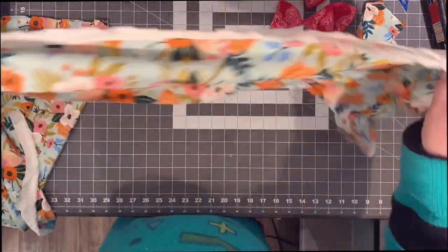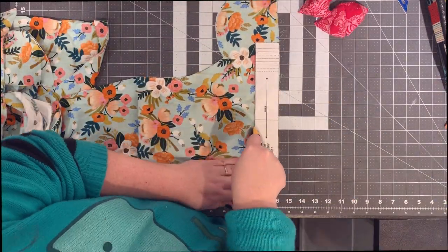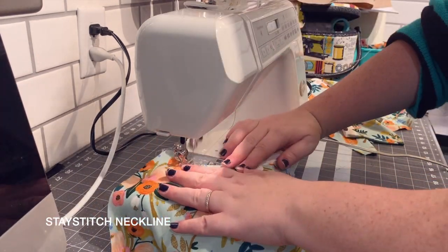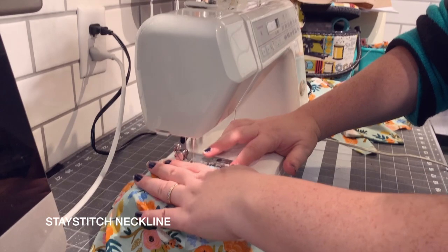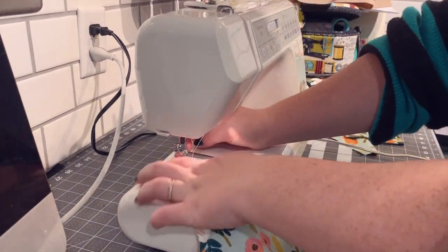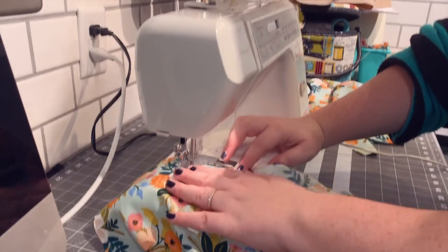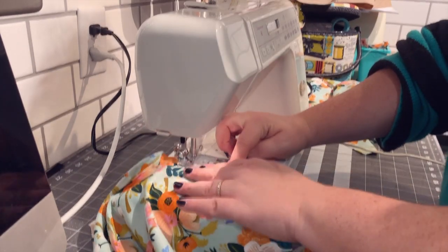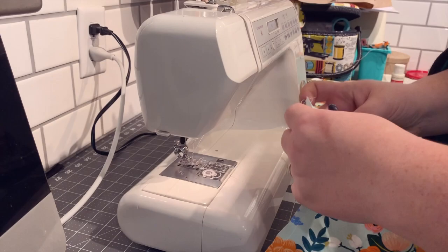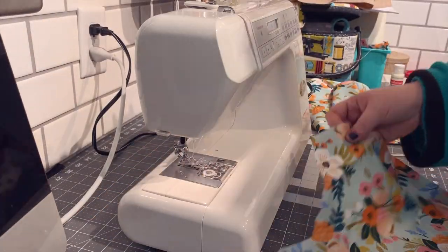I'm looking at this fabric and I'm honestly still a little bummed that I'm not more in love with the finished product, but it is what it is. We are going to stay stitch the neckline, which means putting a line of straight stitching on anything that is bias cut so it doesn't stretch out. If you accidentally stretch out one of the pieces and then go to attach the facing and bodice pieces, they might not fit — so this is a really important step. Do not skip it.